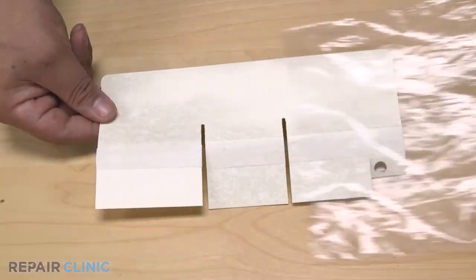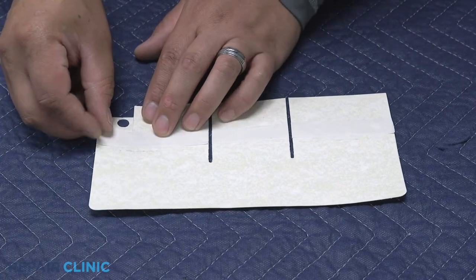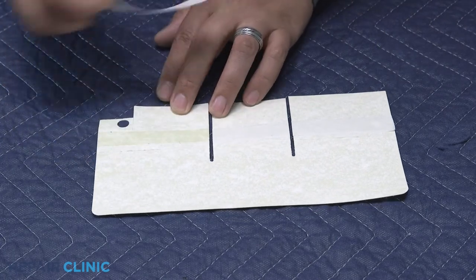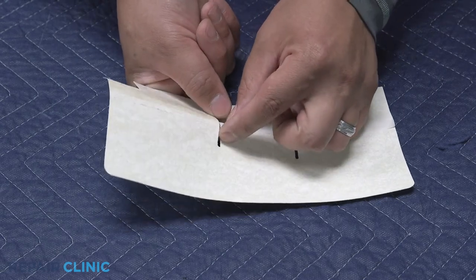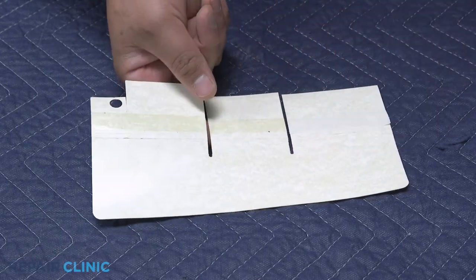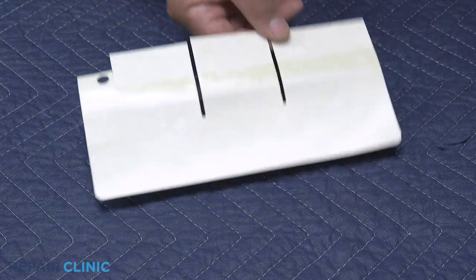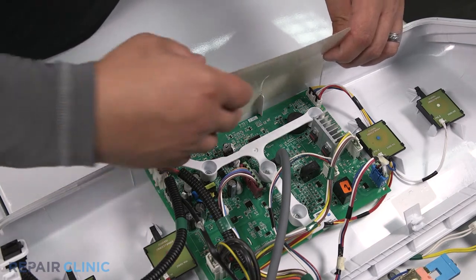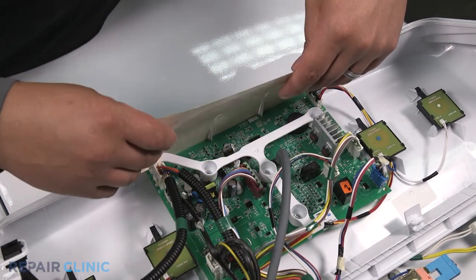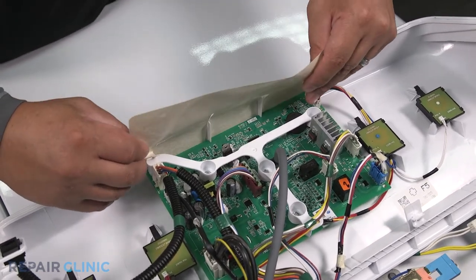To install the new control board shield, peel the backing to reveal the adhesive. Align the holes of the shield and control board. Press on the shield to stick it to the backsplash.